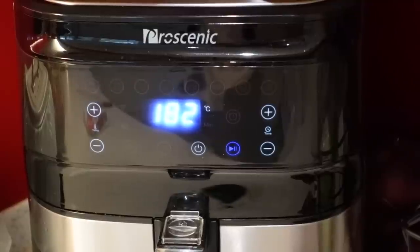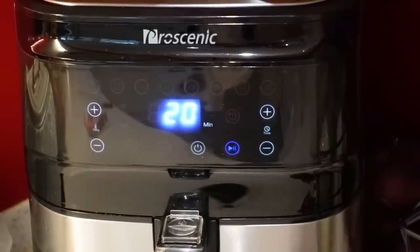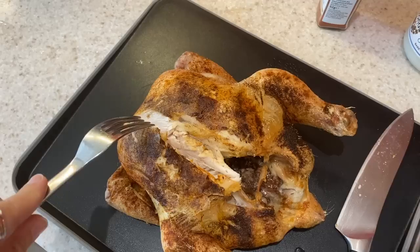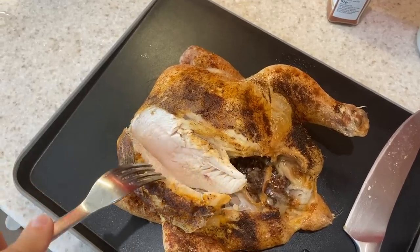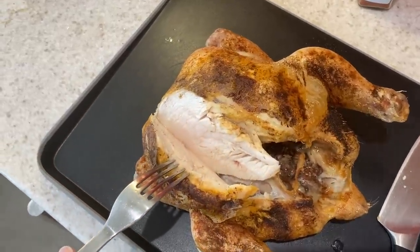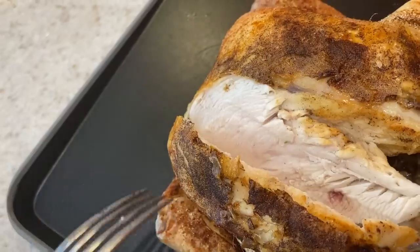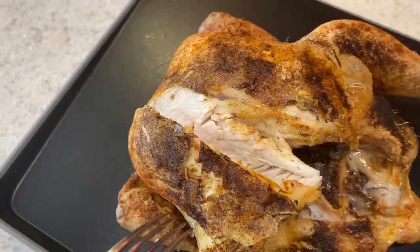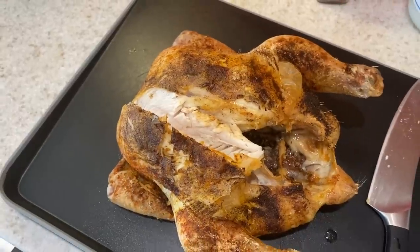20 minutes isn't enough to cook a whole chicken, so I will put it in there on the chicken setting twice — so it'll be cooking for 40 minutes in total. The chicken has just come out and it has been cooked perfectly. It's got some moisture with it as well so it's not dry at all. I'm just going to leave it to rest for a couple of moments and then it's ready to dish up.